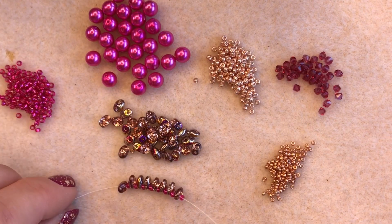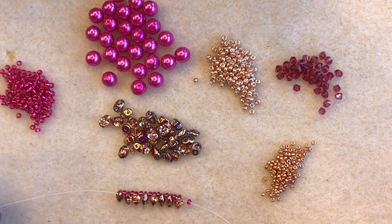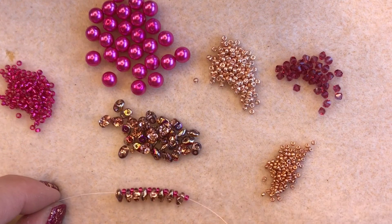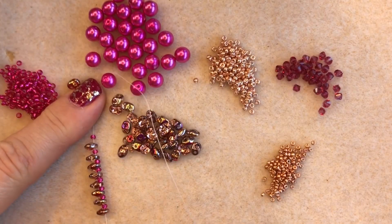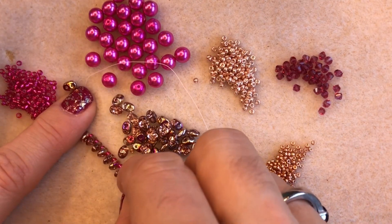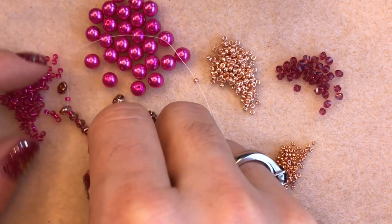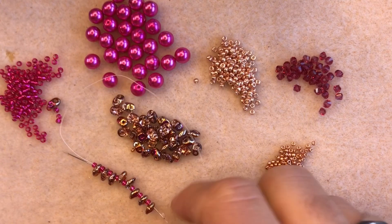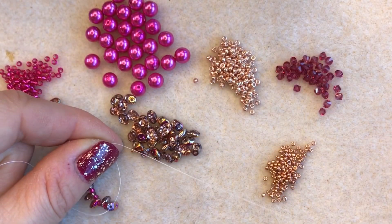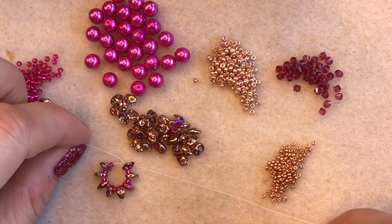I've got eight super duos with eight size 11 seed beads. Now what you need to do is go back through all eight beads right from the start, so that you bring the whole thing around into a circle. I'm going to hold my work steady and go through all eight super duos and all eight size 11 seed beads, then pull it all around into a circle.